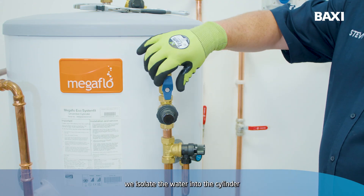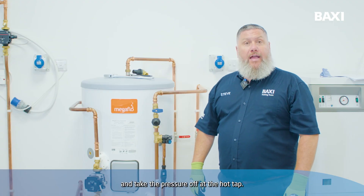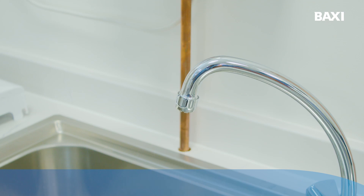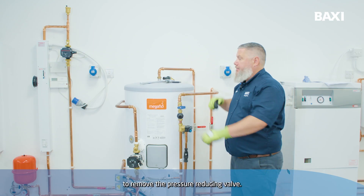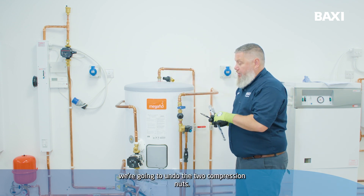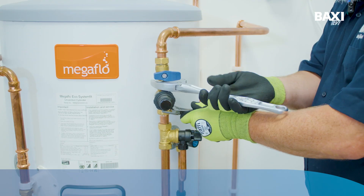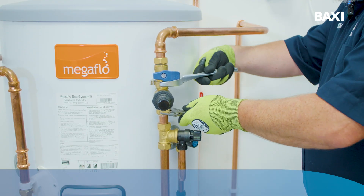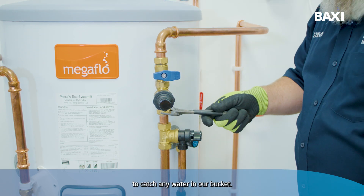Firstly we isolate the water into the cylinder and take the pressure off at the hot tap. So now we're ready to remove the pressure reducing valve. Using our two spanners we're going to undo the two compression nuts, taking care to catch any water in our bucket.